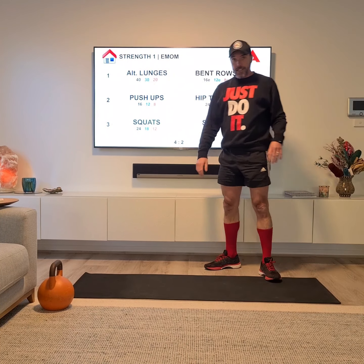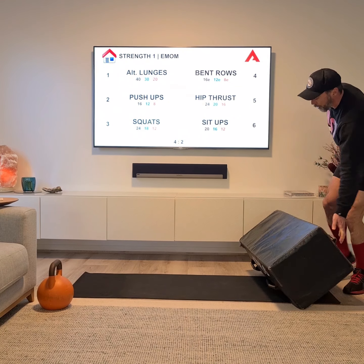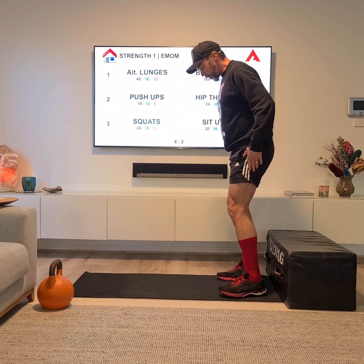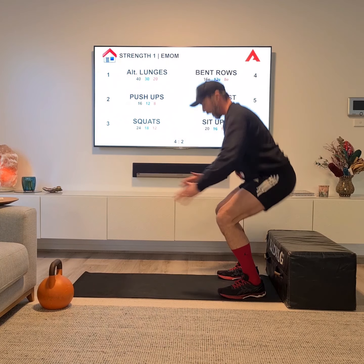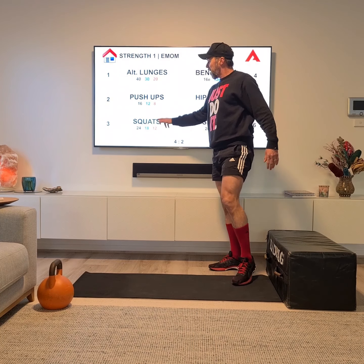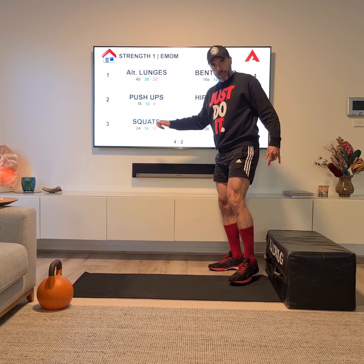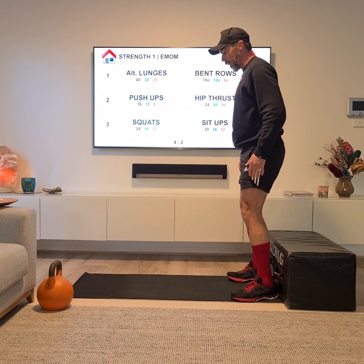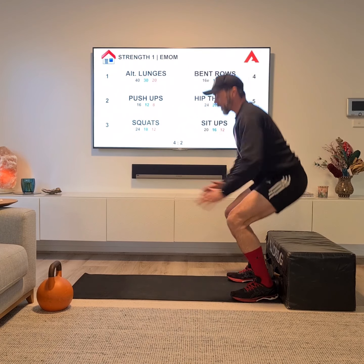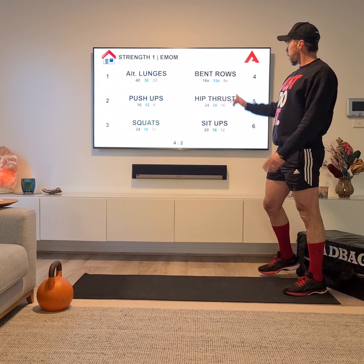Station three is squats. It's not a bad idea to have a chair behind you to give you a target. I'm in position, I sit — thumbs past the pockets. If you're comfortable with squats, go for higher numbers; if it's new to you, go with lower numbers. Try to get into a good rhythm, stay nice and tall, sitting back on the chair, thumbs past the pockets — that's the squat.